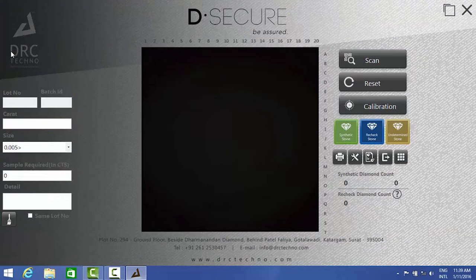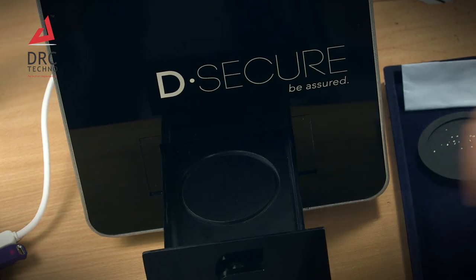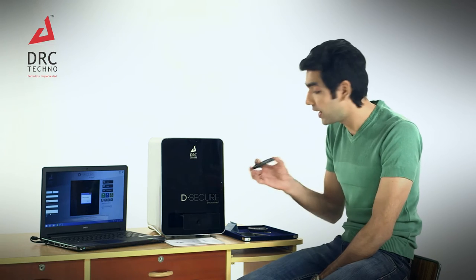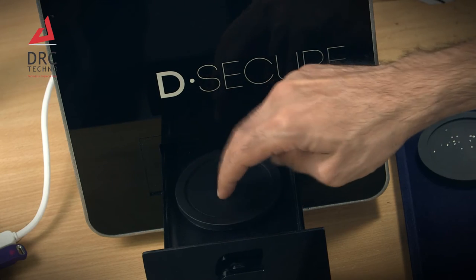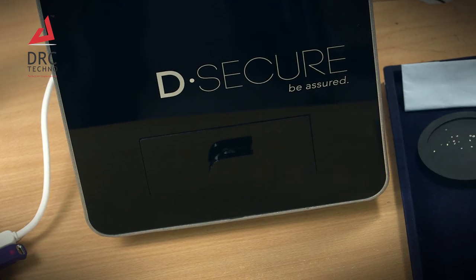Now what you need to do is put in an empty tray, so eject the DeSecure tray. Make sure the tray is absolutely empty because at the time of calibration the tray should be absolutely empty. Put the tray back in and put the slider back in.